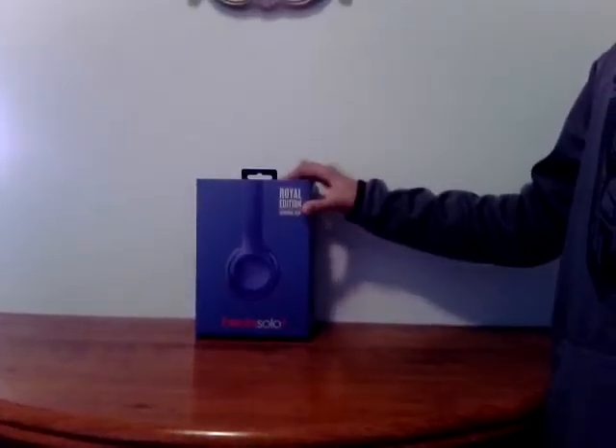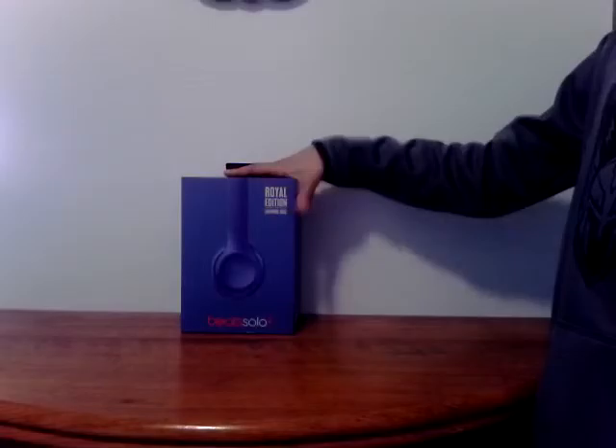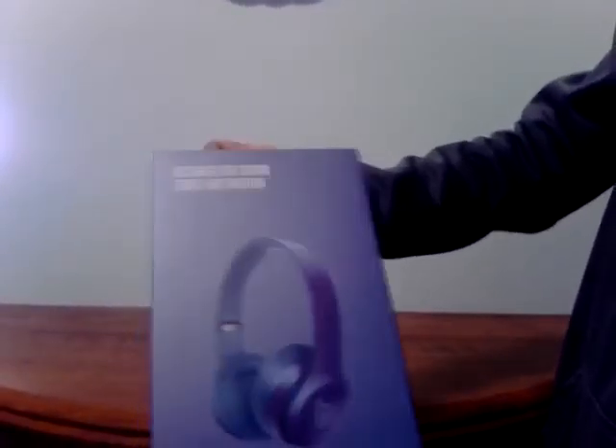Hey guys, Mid here, and this is going to be my first unboxing for today. I have two unboxings today, and these are the Royal Edition Sapphire Blue Beats Solo 2, designed for sound — tuned for emotion.